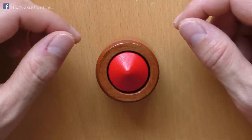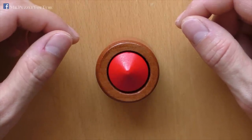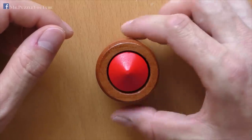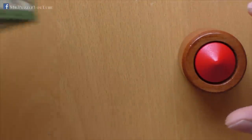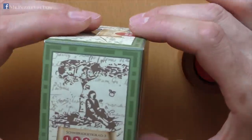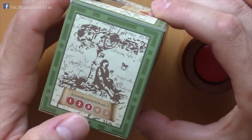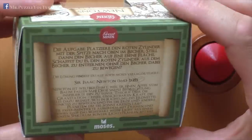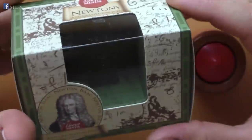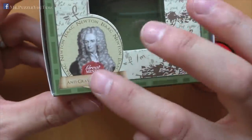Hi, and welcome to another episode of Mr. Puzzle. Today, we will have a look at the Newton's Gravity Defying Puzzle, which is part of the Great Minds series from Professor Puzzle. It comes in this box here, has a difficulty rating of 3 out of 5 from Puzzle Master, and, as mentioned, is part of the Great Minds series.